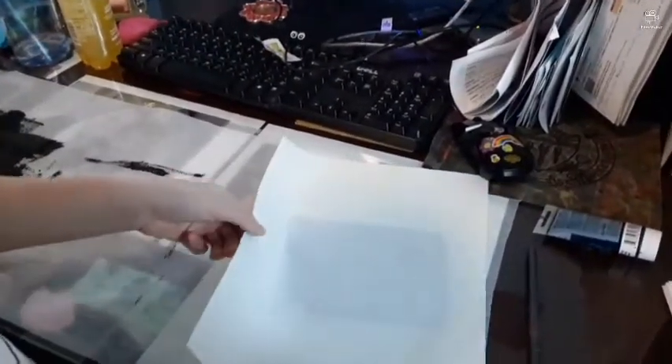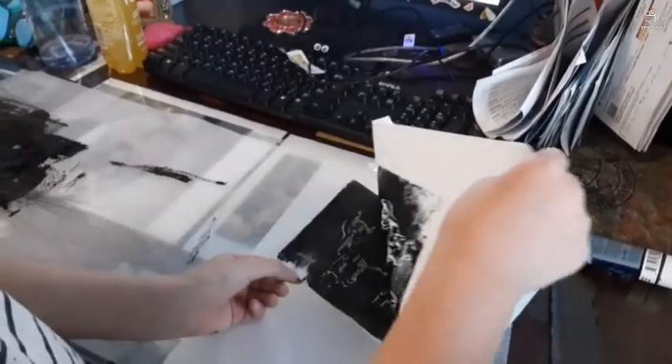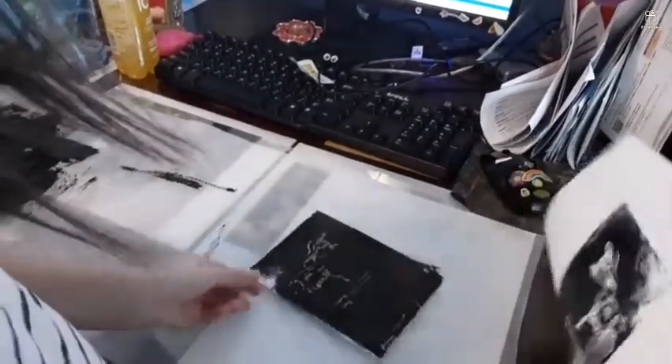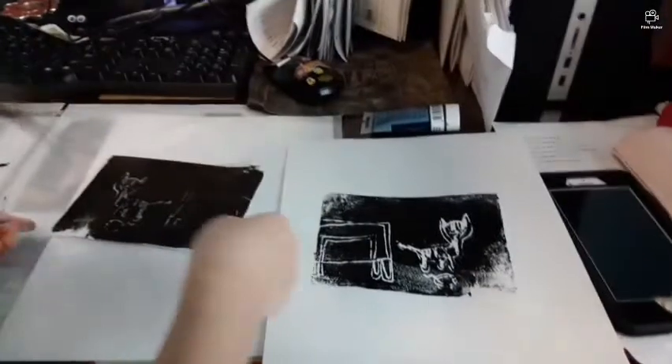Should I take it off now? Okay, let's see how it looks. The picture should be on the paper now. When you take it off, you should have a picture on your paper. There you go — there's your paper. You printed your print! That's the original printmaking, how they made prints.